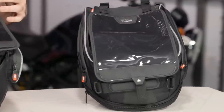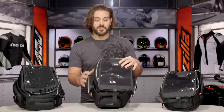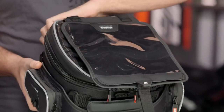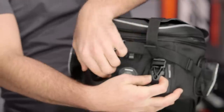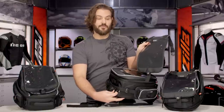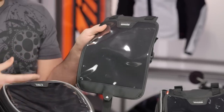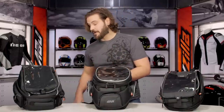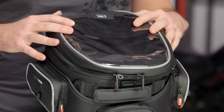Starting with the top of the bag, you're going to see first and foremost this map/tablet pouch. This pouch is going to be completely removable — you have one clasp in the front that locks it down and two clips in the back. We're going to unlock these clips and pull this off completely just to get it out of the way. This is for folks that are going to use either a tablet or a map — I'm an old school guy, I'll throw a Butler map in here.